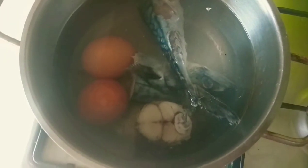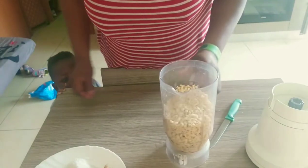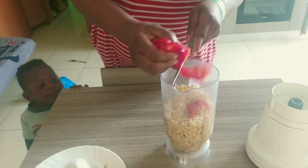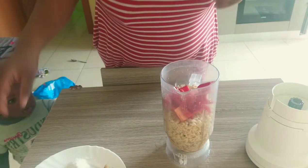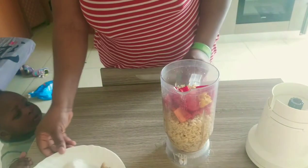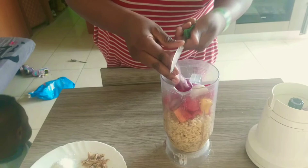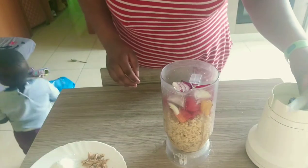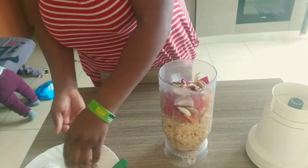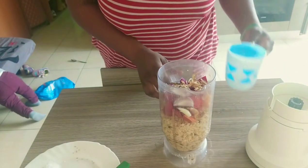I'm just going to boil our fish and egg — you can use whatever you want, I'm using fish and egg. Here is our washed beans. Now I'm going to slice in our red pepper. I'm going to be using half for now, and then I'll put in our crayfish — everything inside.